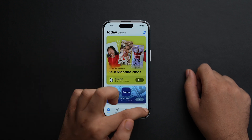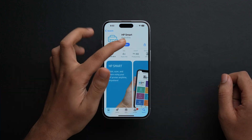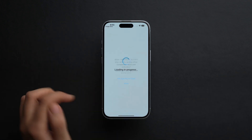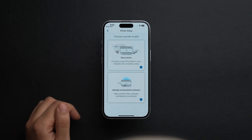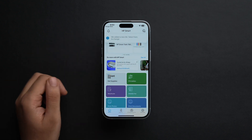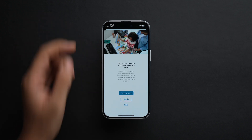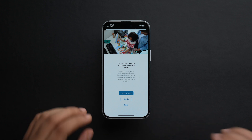Since different viewers may have different printer brands, the steps may vary slightly, but the general outline is similar. First, download your printer's app from the App Store. Our printer is HP, so let's search for it. Install the app and open it. Allow all necessary permissions. Then tap on 'Add your first printer,' then 'Already connected to network.' Our printer appears — tap on it, tap Allow, and the printer is now connected to the app.